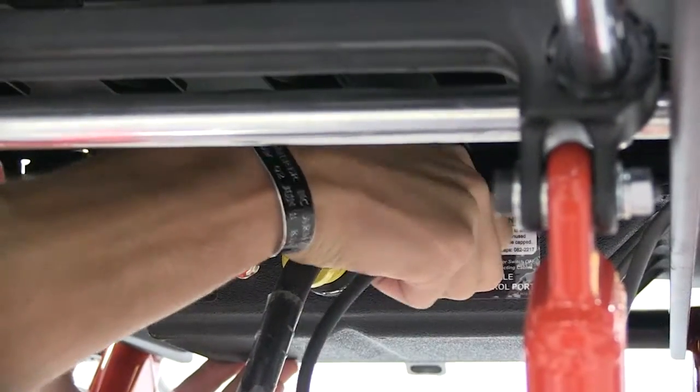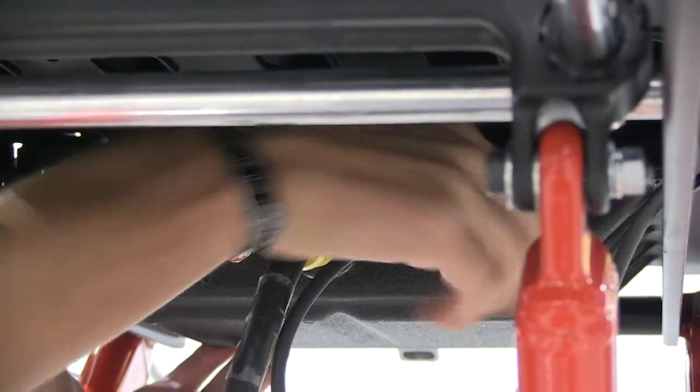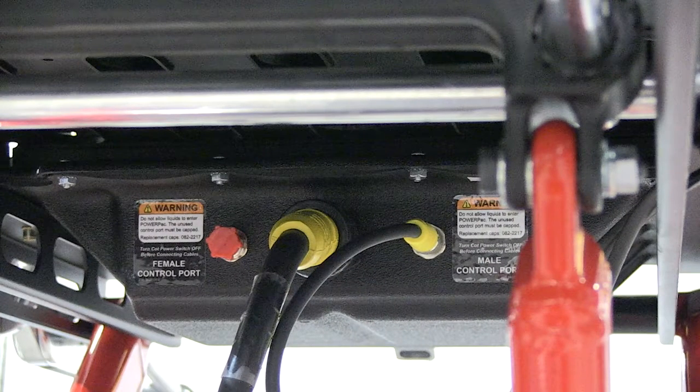Connect the control cable to the power port. Finally, verify that the unused control port is capped. Do not use the power pack unless the unused port is capped.